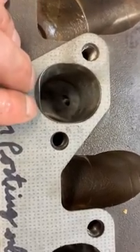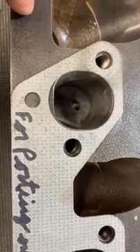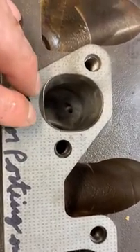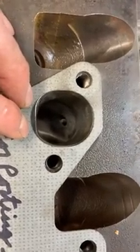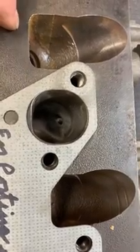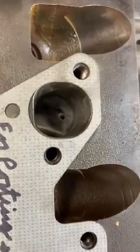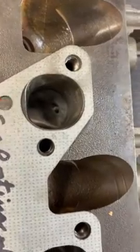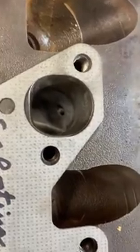Then about another hour to do the carbide work for the combustion chambers. Stonework is much faster — probably only about a half an hour of stone work for each port, and probably that much time for the combustion chamber as well. Once you're onto the sanding rolls, it's more like 15 minutes for the coarse sanding roll and 10 minutes for the fine sanding roll — again, that's per port and per combustion chamber. So maybe 20 to 25 hours total once you actually know what you're doing.